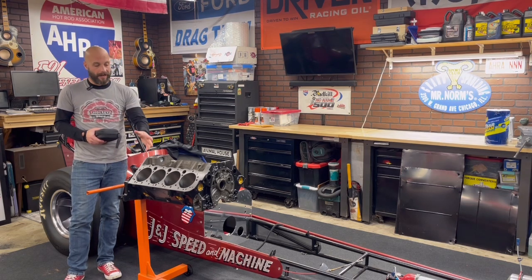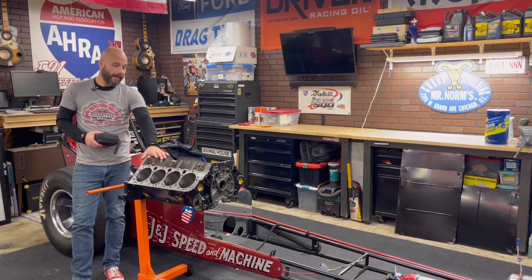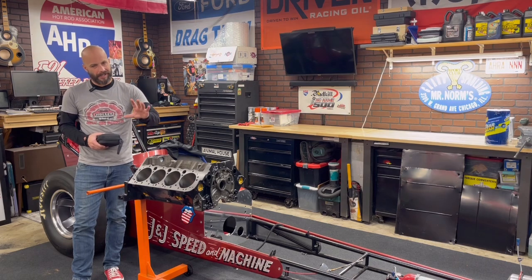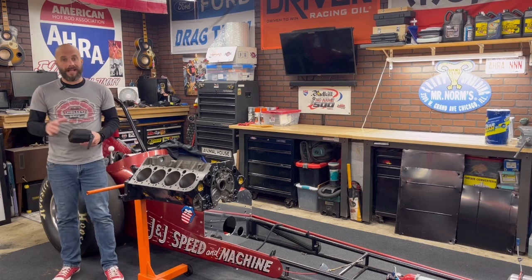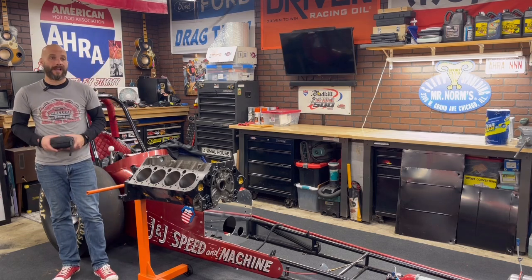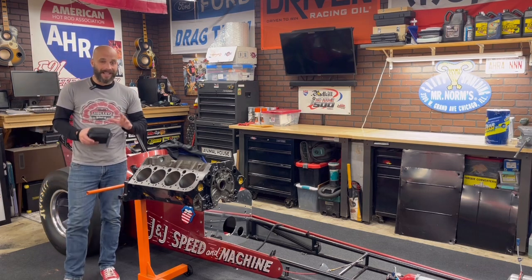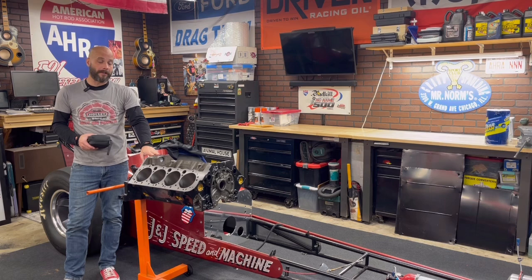This engine block here is a 327 casting. It was originally a factory bore before I machined it, and I took it more than 60 thousandths over. It's going to be a race engine. Over there I have a set of cylinder heads that have been redone retaining stock size ports, and I might want to open them up a little bit for better flow.